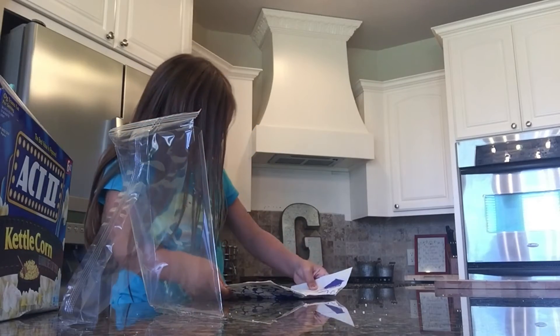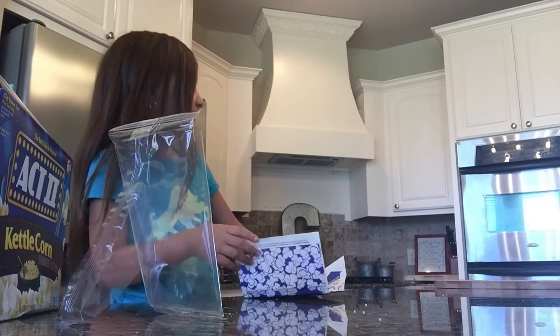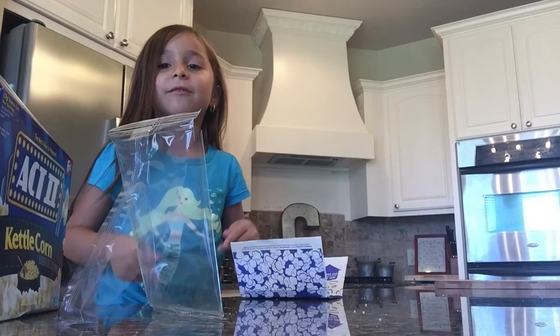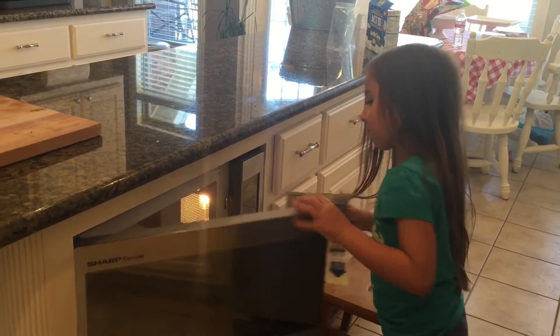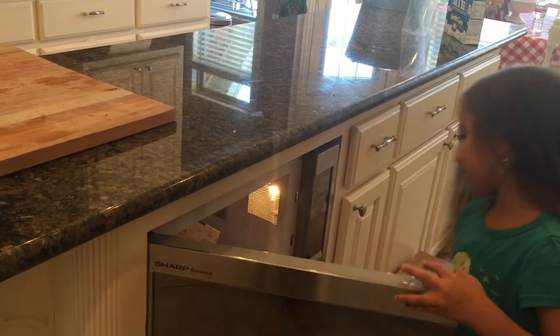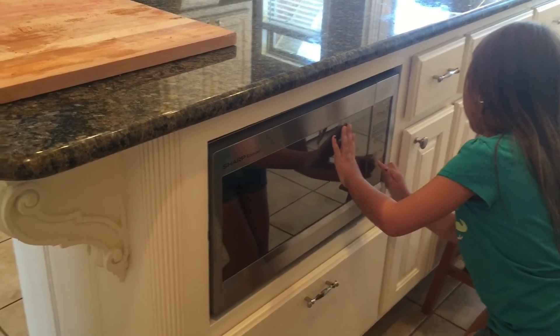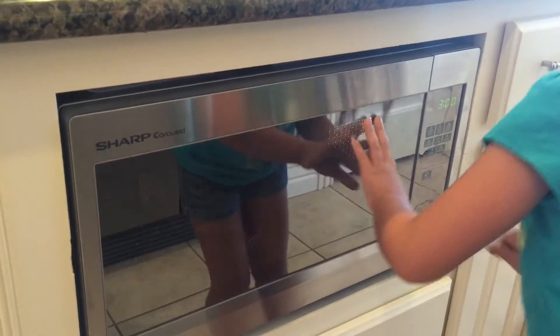Now it's time to cook it up. Okay? Let me hear ya. Okay.